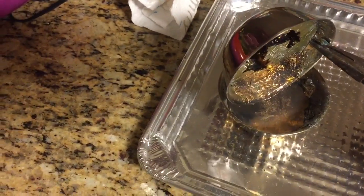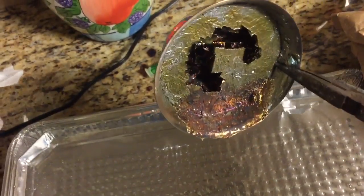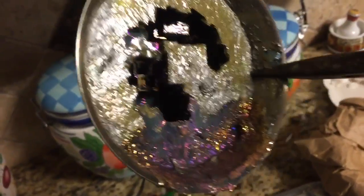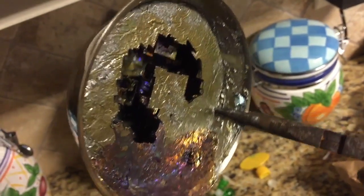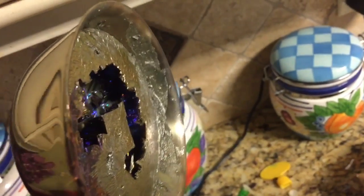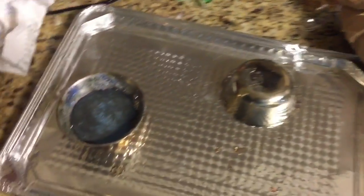We'll let this whole thing set, and then we can cut it open and look for crystals inside. You can already see a whole bunch of crystals forming pretty nicely in there. The size of those crystals is related to the fact that we cooled it really slowly — that's the key, using this insulating piece of paper.